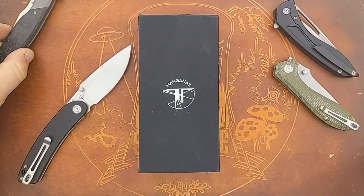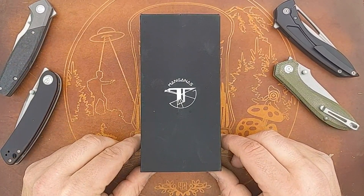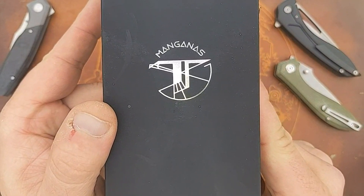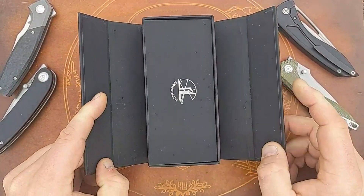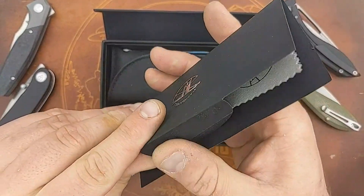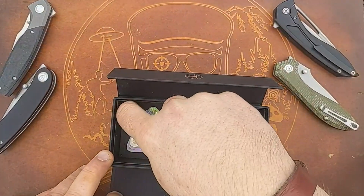Sharif has been designing for other companies and he has a ton of his own designs already conceptualized, so he decided he would come out with his first branded knife and this is it. This is the packaging it's going to come in - a nice slide box. His maker's mark is definitely featured on all the packaging. And what shall this reveal - we got a wiping cloth with the Mangana Steel logo on there as well.